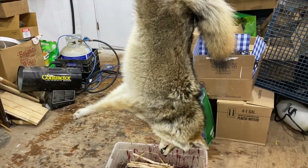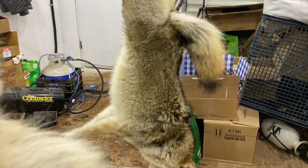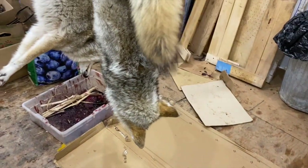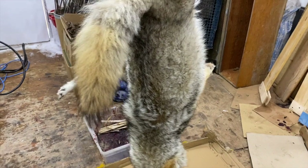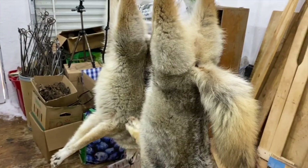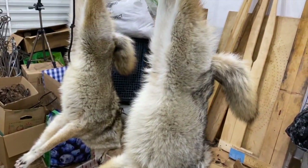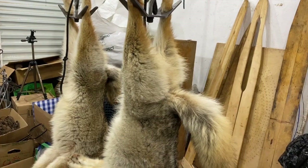We have a couple nice coyotes here. This is a big male - he's still furred, heavy, nice, really good. This is a lighter female. She looks really good, very light color. So interesting how she turns out - maybe it could be a top-lock coyote there, who knows. But we'll get these skinned out for you and show you how I do it.